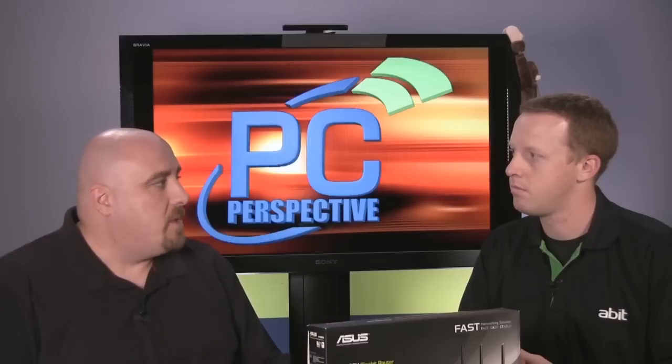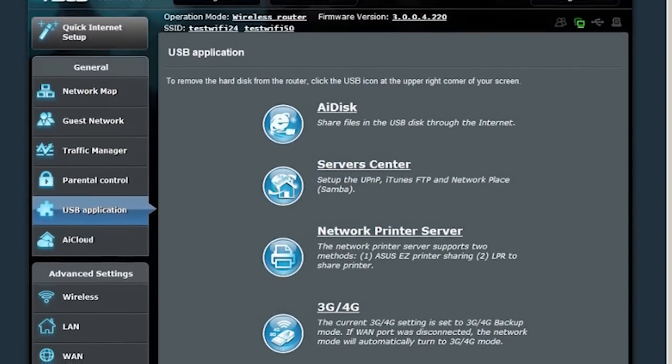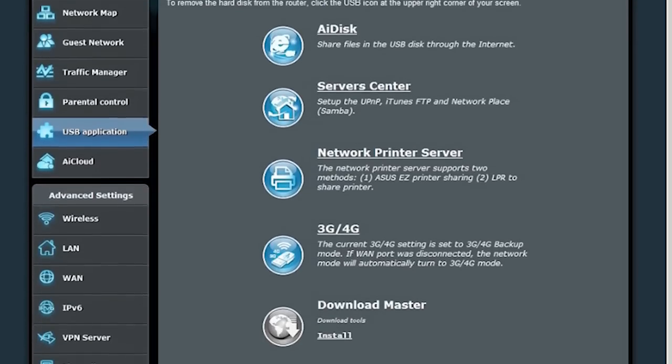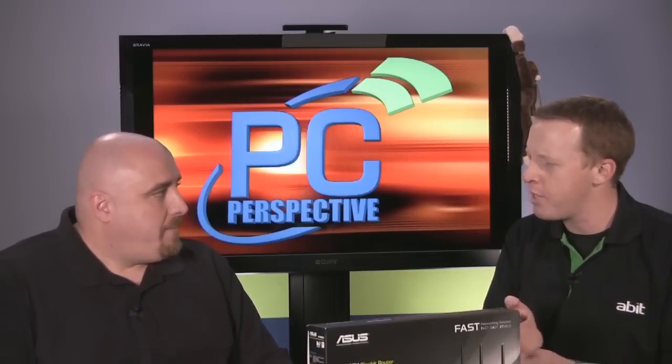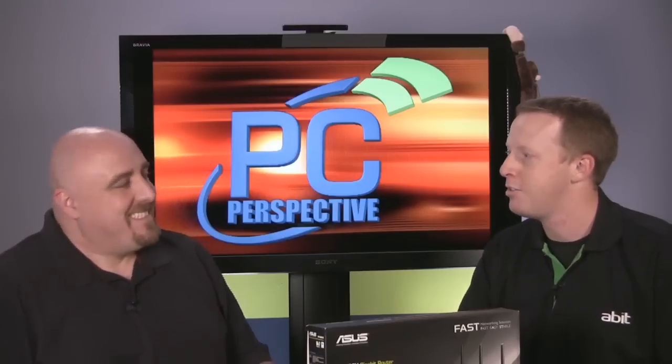Some of the stuff they had, which I thought was pretty cool, was that with the USB ports there's a lot of capabilities built in. You can do kind of like the old Pogo plug device — plug a hard drive into it, share it locally, share it online, or stream from it remotely. You can also hook up a 3G or 4G modem to it, so if your WAN link goes down it will automatically kick over and use that as your backup. There's also a print server built in, as long as your router and printer are in the same general location.